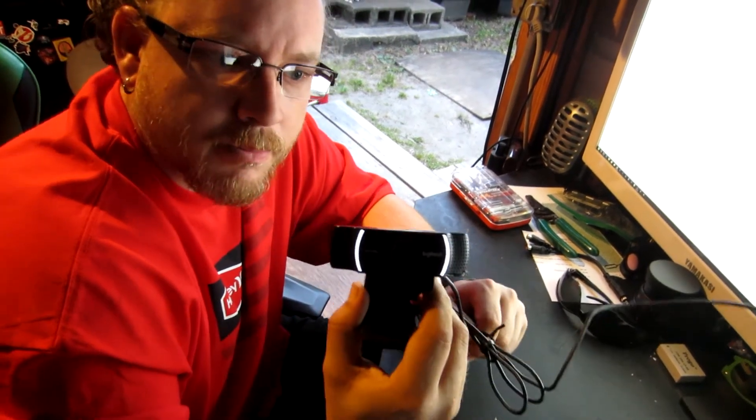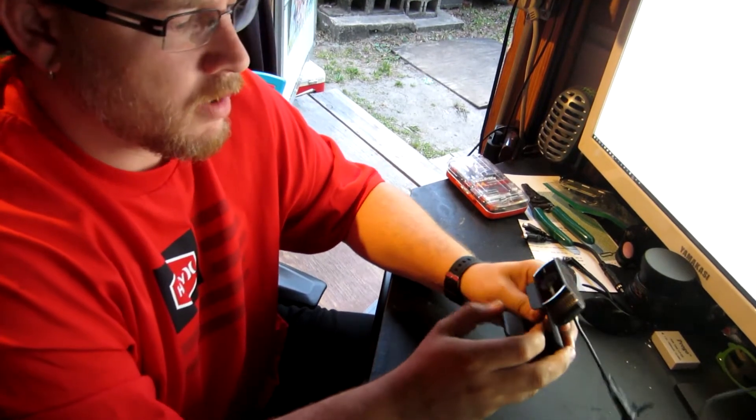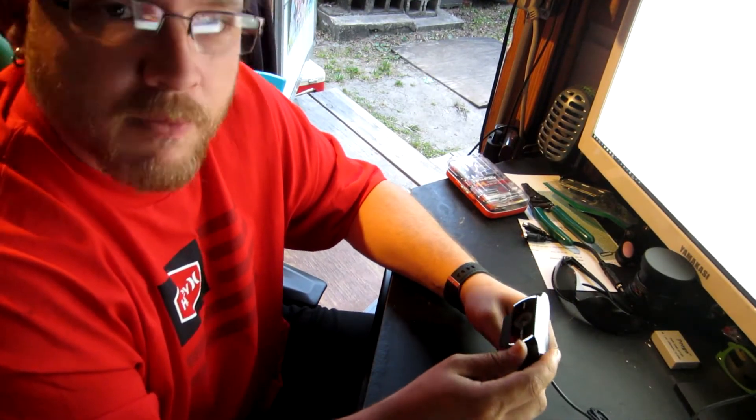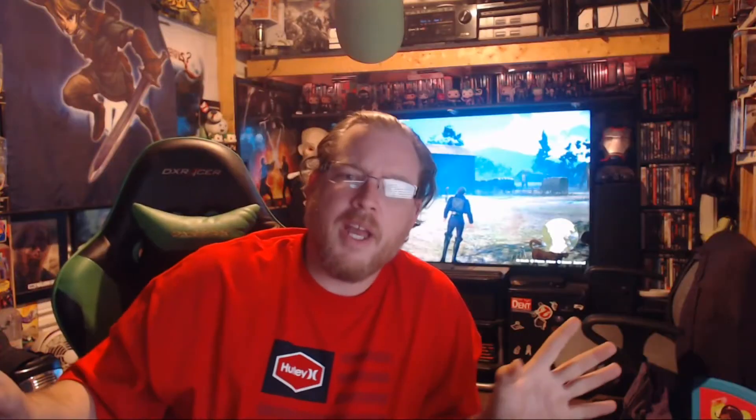All right, so we got this put back together and now we're going to check everything out for a few more minutes. There you have it — we have the camera working again. It's actually been about four and a half hours since I completed the repair. I'm very happy; this is the longest the thing has stayed on since I've bought it.